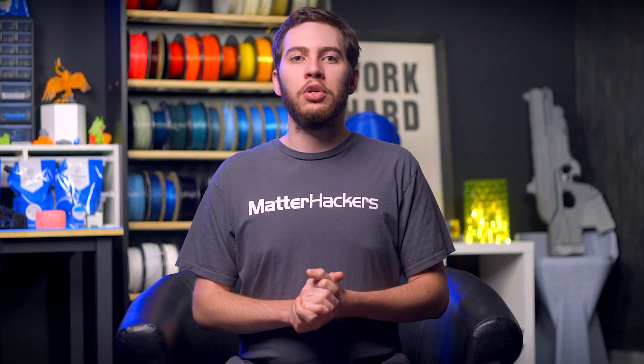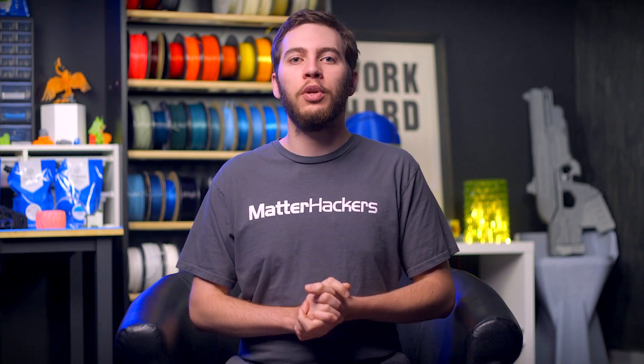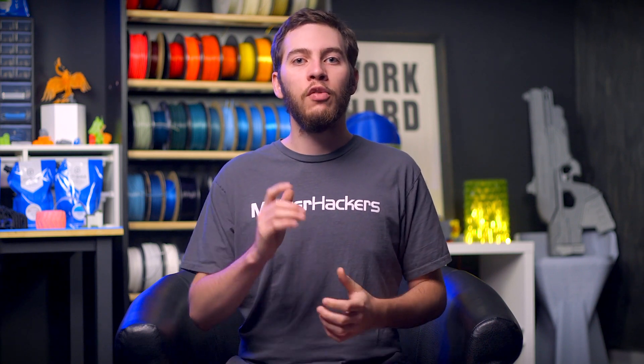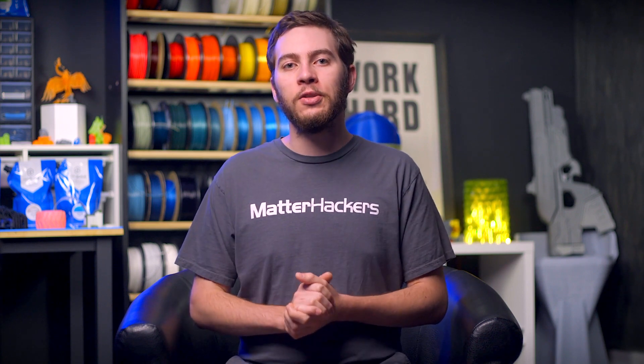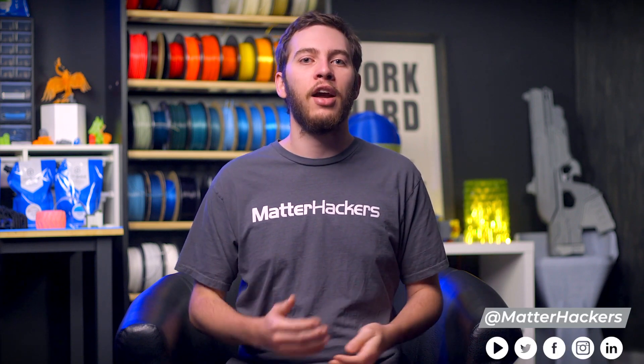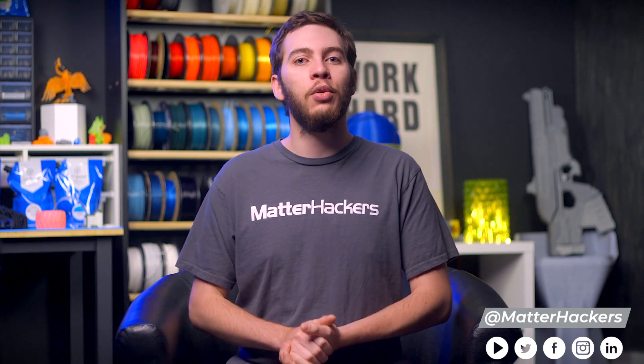E3D has several extruders, each built with a specific purpose in mind while still being excellent all-around 3D printer extruders. Hopefully you now have a much better understanding of the differences between each E3D extruder and have the information you need to choose the right one for you. If you enjoyed this video, be sure to subscribe to the MatterHackers YouTube channel and find us on all your favorite social media platforms. To learn more and order your own E3D extruder today, go to MatterHackers.com.